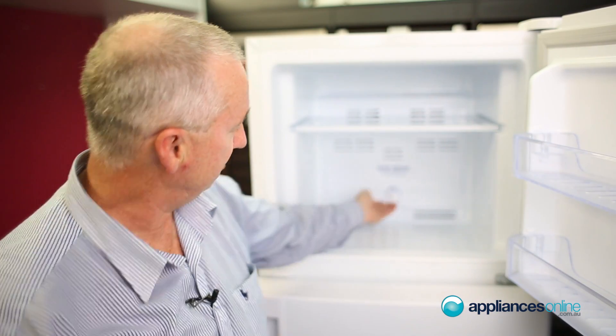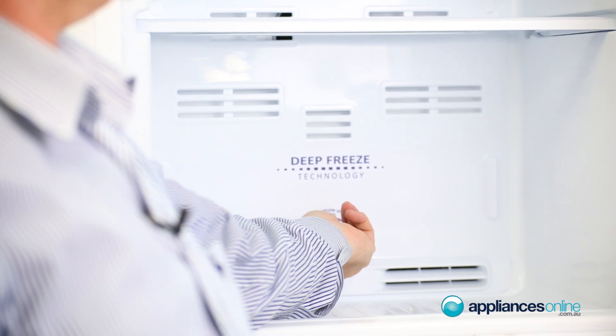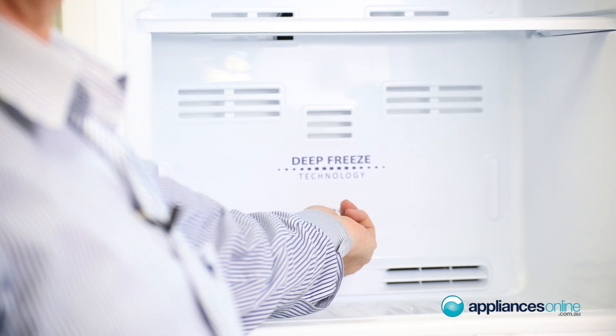At the back you'll see the temperature setting for the freezer — it's a dial controller, so nice and easy to switch from high to low.